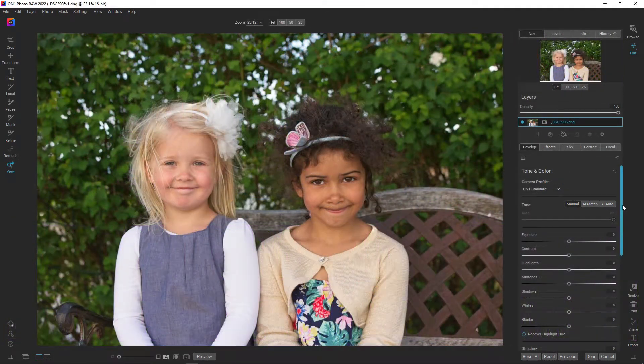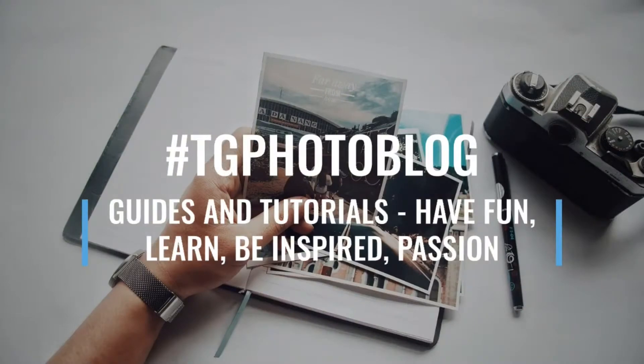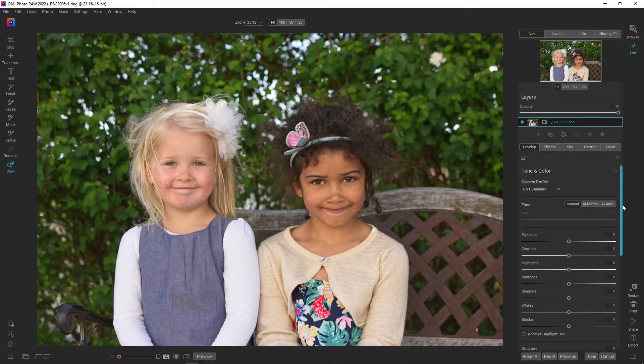Hello and welcome to my channel where I do guides for photography and post-processing software. Today we are inside OnOne RAW 2022 and we are going to deal with this portrait shot. This is a test shoot, so not the actual image that went to the customer — that image was shot the day after — but we are doing the test shoot because I still own the rights for this photo.